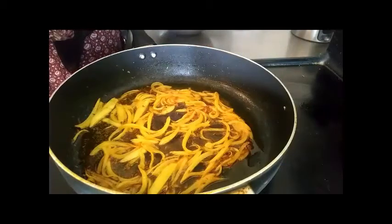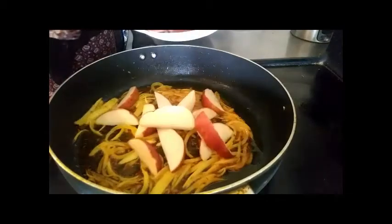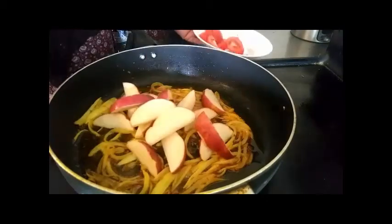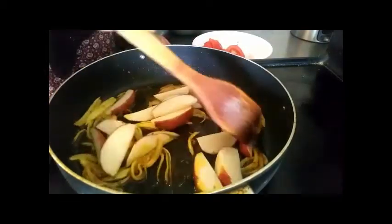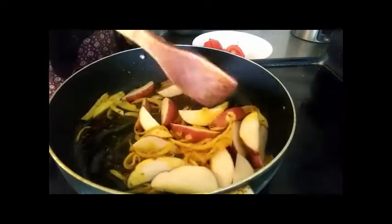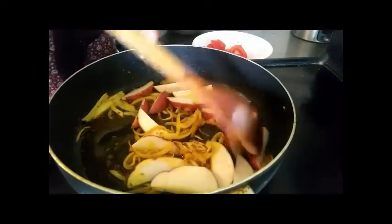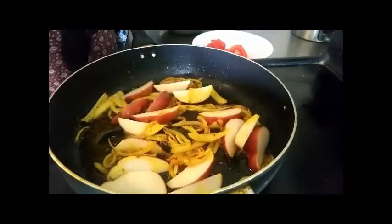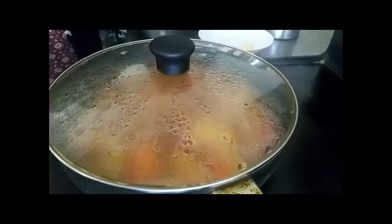We add olive oil. We add tomato — Tomato Gula. I got a powder.